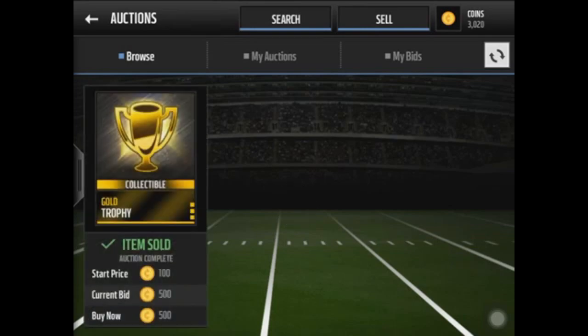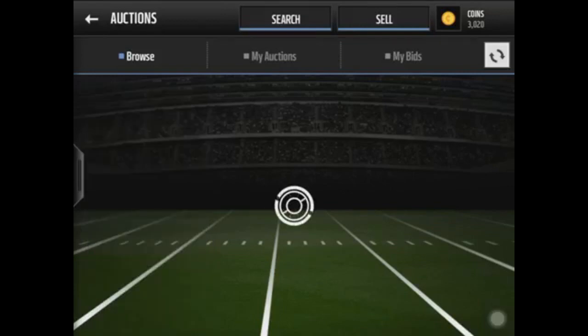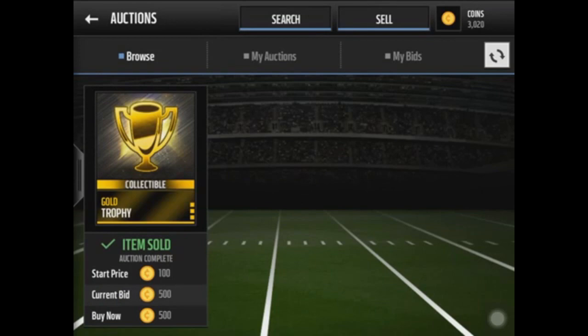What's going on guys, this is Sugarcane coming to you from another video. Today I'm going to be teaching you guys how to snipe. What you want to do first is have your pointer finger touching the refresh button at the top right, just like so, with your thumb right under that, basically tapping the third card.